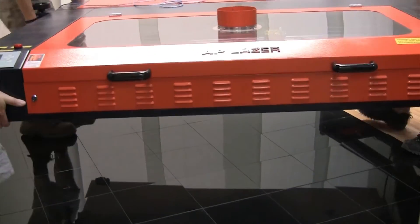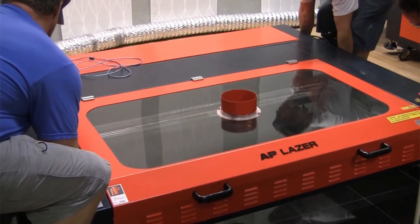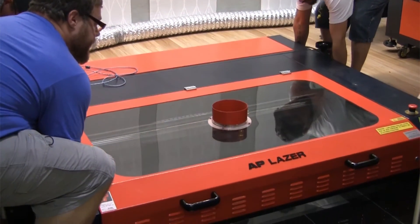The top part of the AP Laser can also be used independently. Again, quite simple — just take a couple of strong people on each side of the machine, lift it directly off of the utility carriage, and place it directly on top of the floor, table, or other large item that you want to work on.